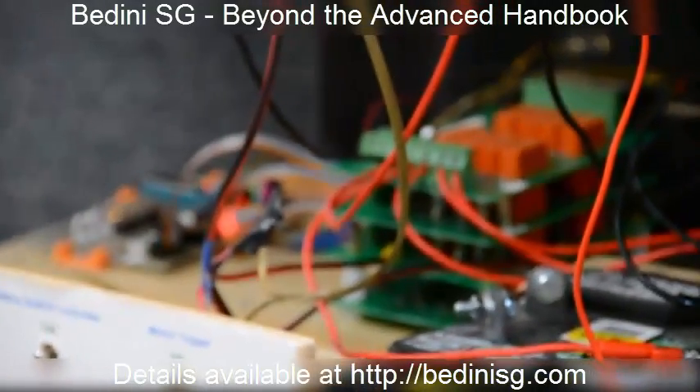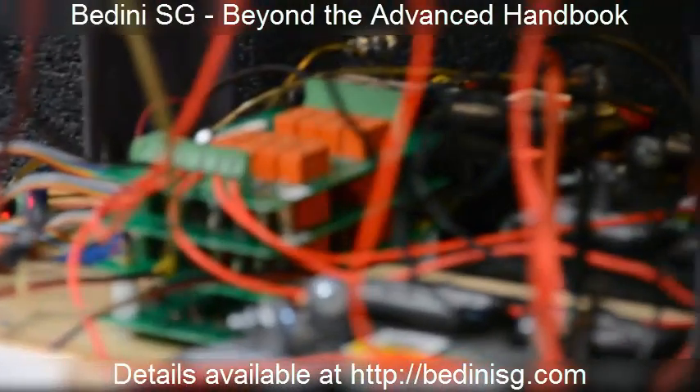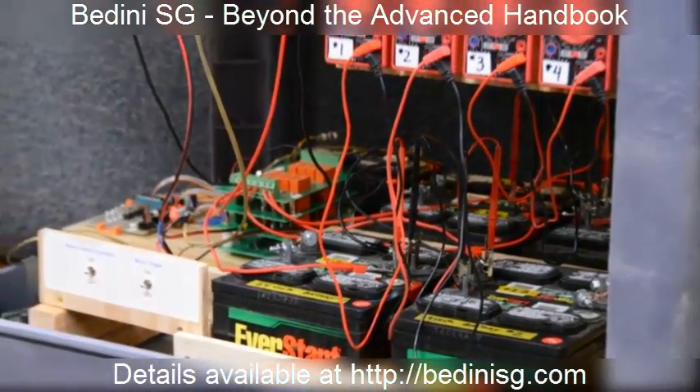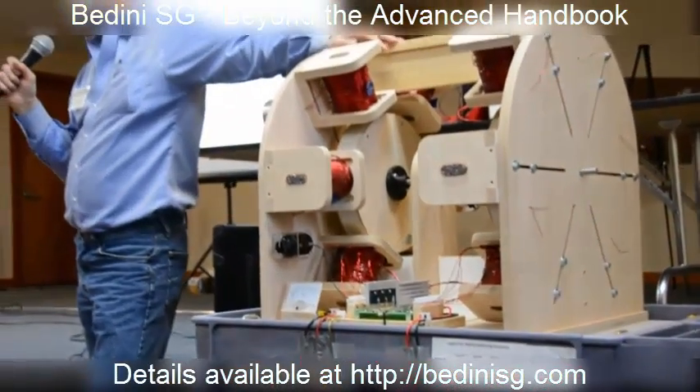Where were they before you started? Something like this — they were more sulfated before, but yeah, it settled into this slot pretty quickly.